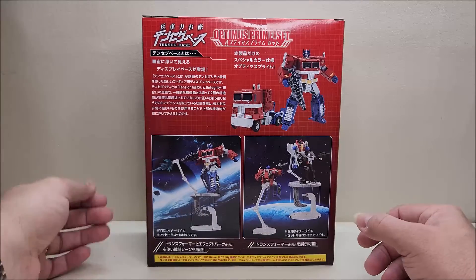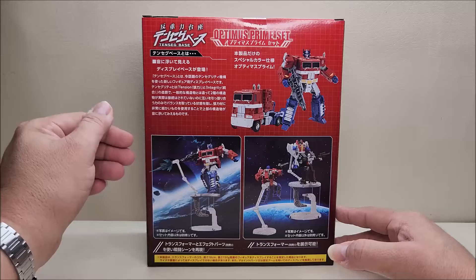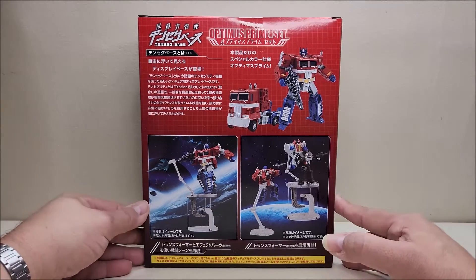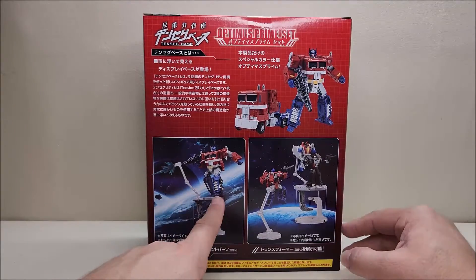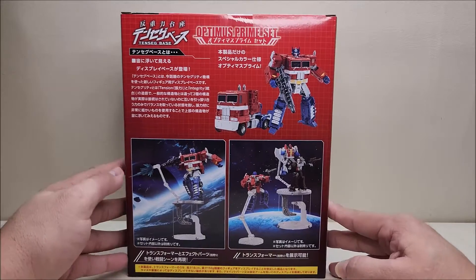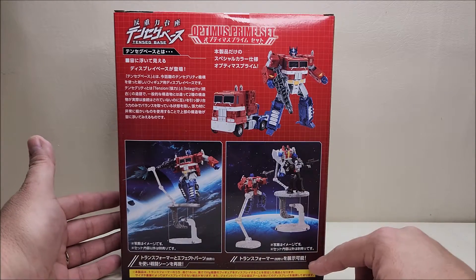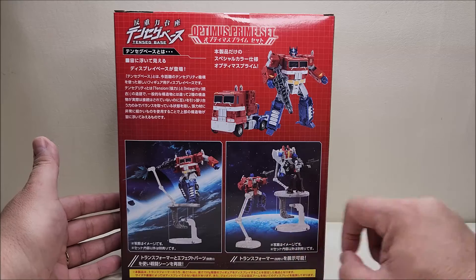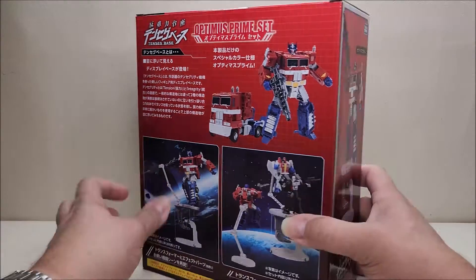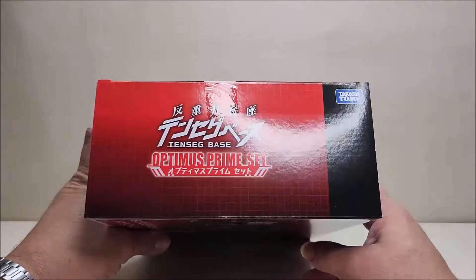Along the back are product shots of the figure in both vehicle and robot mode. There's some info I can't read — I don't read Japanese, so I might throw it through a translator just out of curiosity. There are some action shots showing Prime on top of the base shooting his rifle, and it also shows compatibility with core-class figures — you can see the extension holding Prime up in the air with Starscream and Megatron up at the top.